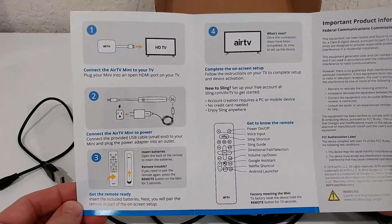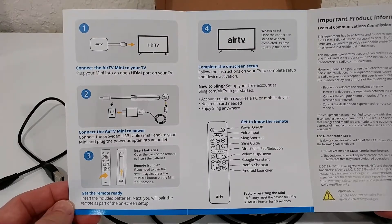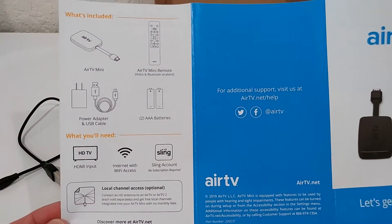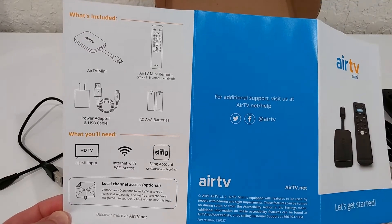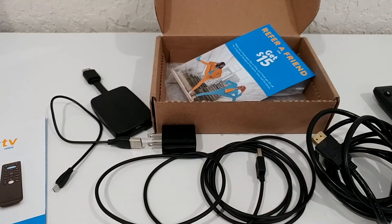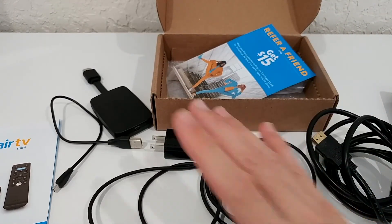I also wanted to show you the full manual here, in case you got the device from a friend or lost your instructions. I want to make sure you have all the information you need.